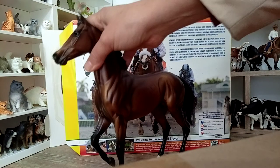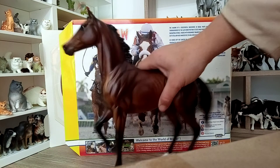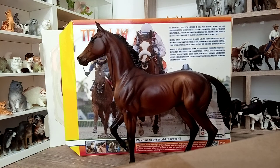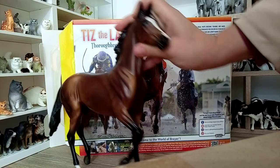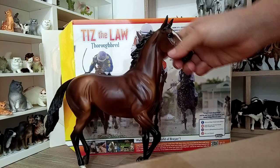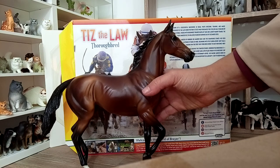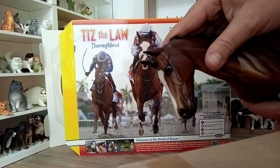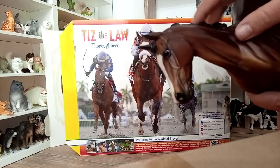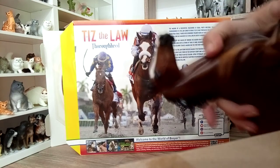I think the body type of this model resembles a lot the Thoroughbred — being a lean and more muscular Thoroughbred. It's a bit different from the other Thoroughbreds that Breyer released in the past. I believe it's also more accurate to the recent lineages of racehorses that are now being bred and taken in consideration as race winners, being more representative of what a racehorse should look like.